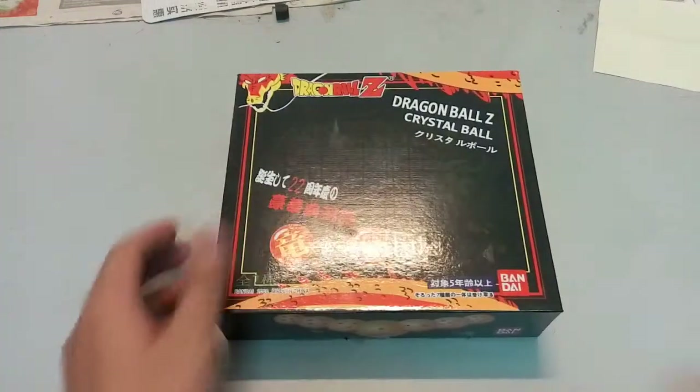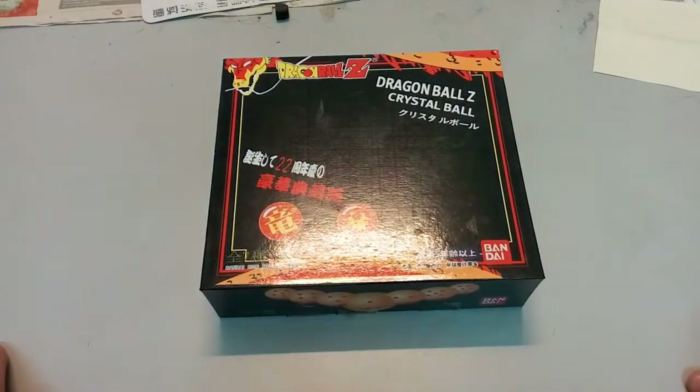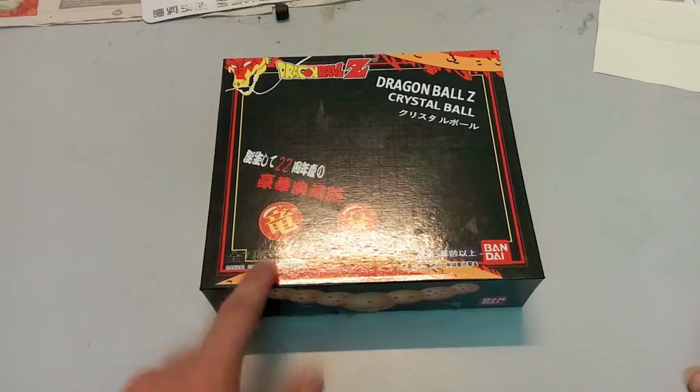Actually, it's not really that I found it — my brother's friend gave it to him and my brother decided to give it to me. So yeah, now I'm here to show you guys what it is. Here we have all seven of the Dragon Balls.